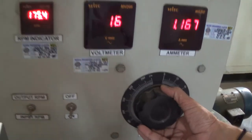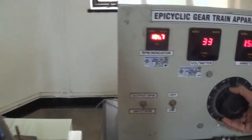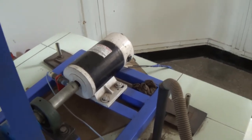We are going to see the RPM. First of all, we will see the input RPM. We can see the input RPM is 189. This motor has started rotating at around 190 RPM.